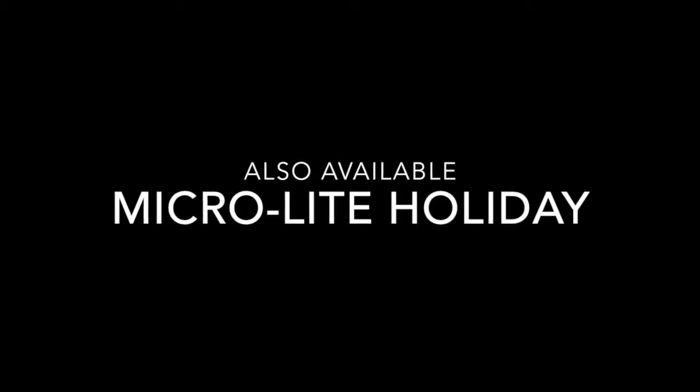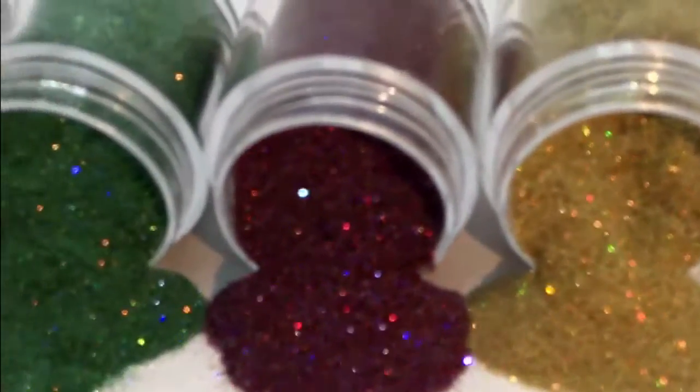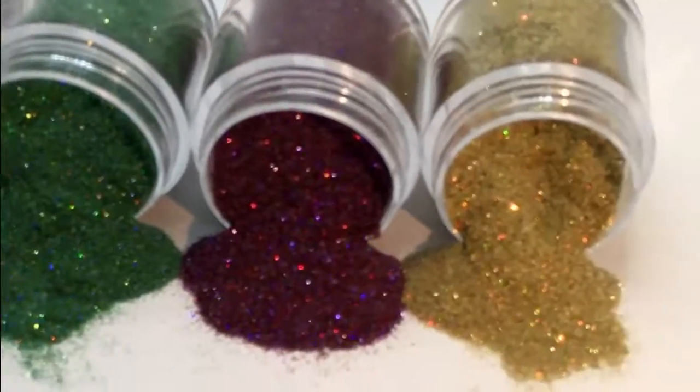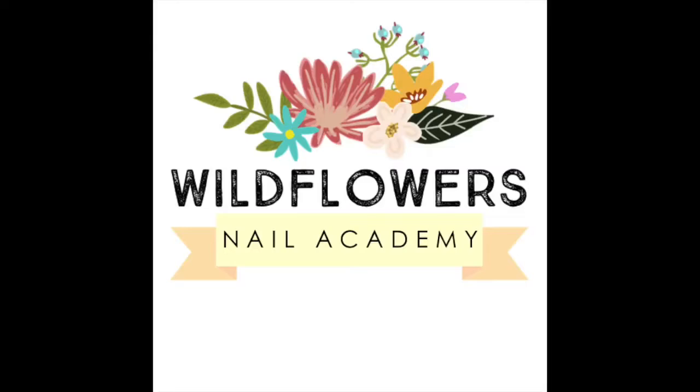And don't forget, there's also the Microlite Holiday Collection — here they are. There are actually five and they come in a set. They're Microlite Glitters, which is a blend of micro holographic and micro iridescent. They're beautiful. Be sure to check out my other video. Thanks for watching.